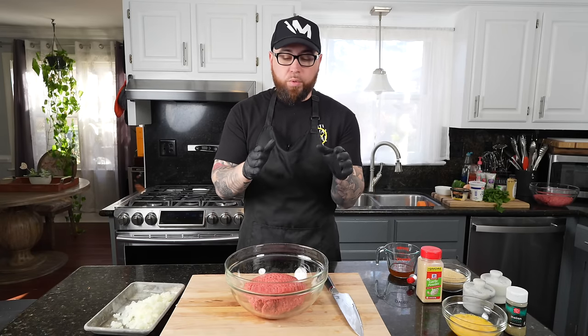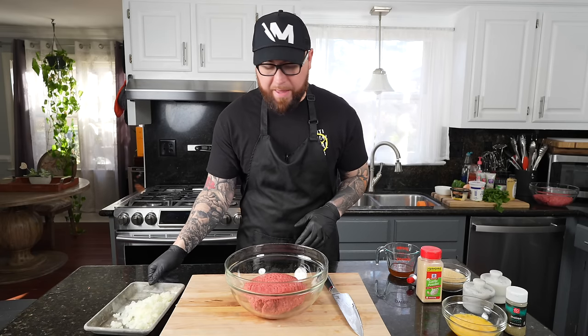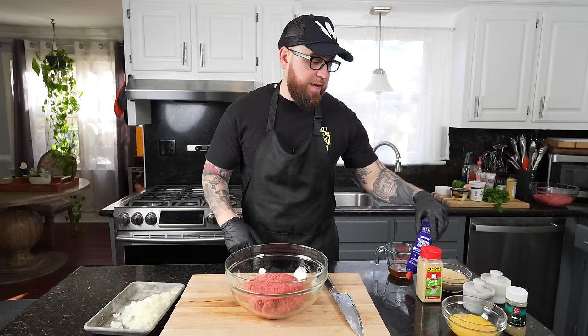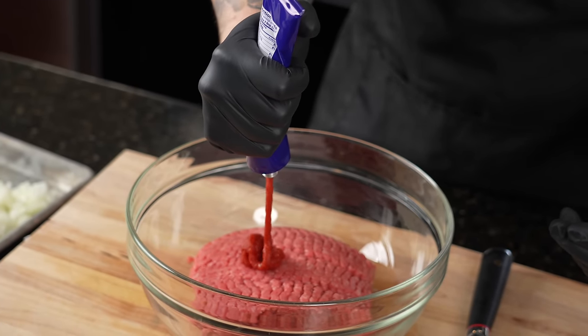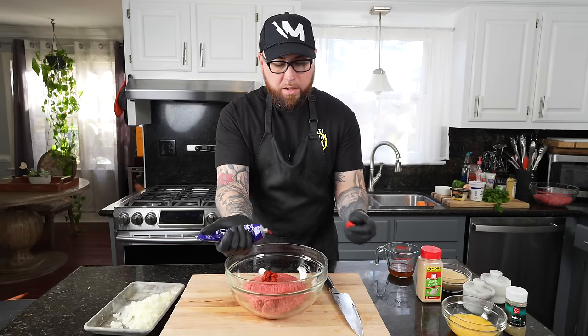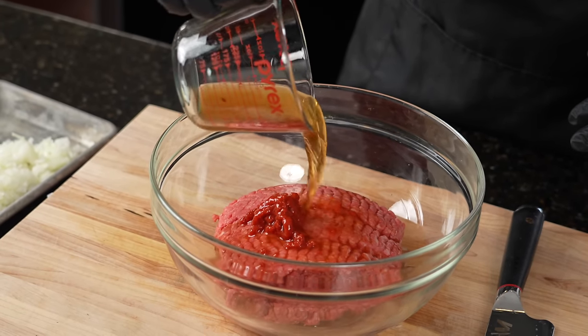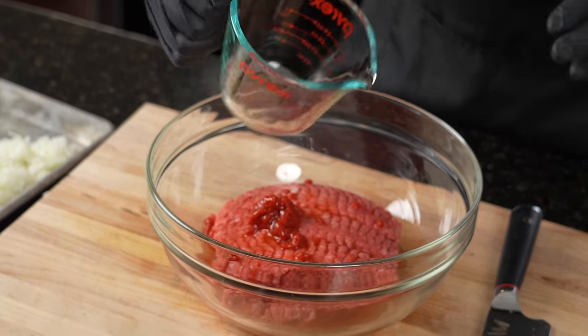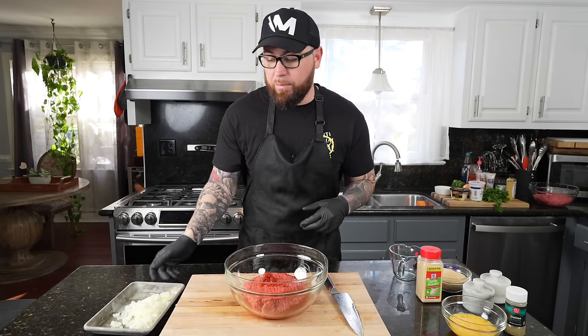Now we're going to go ahead and get our loaf assembled. Here we have two pounds of 80-20 ground beef. You can go 85-15 if you want it a little leaner, but I wouldn't go much leaner than that. We're going to add in one tablespoon of tomato paste instead of ketchup — some recipes call for ketchup, some call for tomato paste. A good heaping tablespoon of that. One ingredient I saw in a very popular recipe on Google — I'm not going to say whose it is because hopefully mine's going to be better and I don't want to start any chef beef — is a quarter cup of beef broth, which supposedly helps keep everything nice and moist.